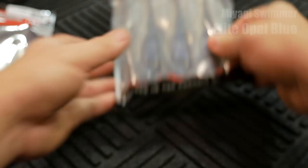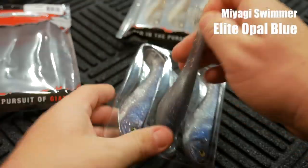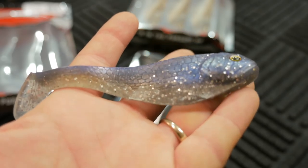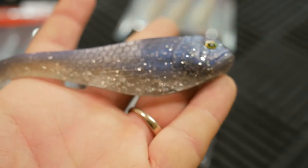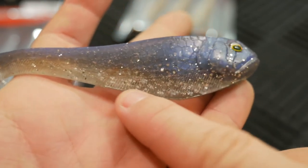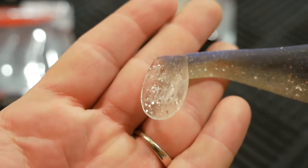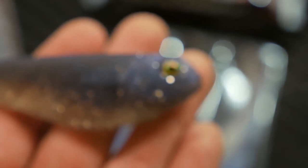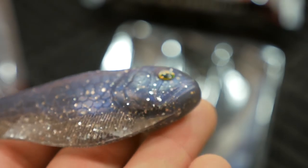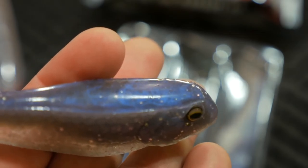This next color is called Elite Opal Blue, 4.75 inch Miyagi Swimmer. Opal Blue kind of looks like an aurora black — a lot of silver flake in there, almost looks like it has some blue flake too. It's actually clear on the bottom; the opacity you're seeing is from the silver flake. It says 'Beast Coast' on there, which is pretty cool. You can see all the detail in the head: raised gill plates, the mouth, three-dimensional holographic eyes, and the head is actually kind of cupped.